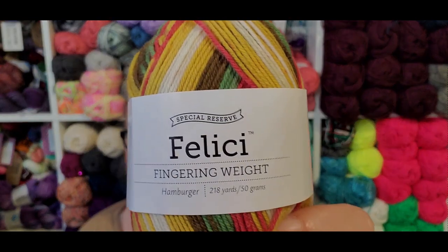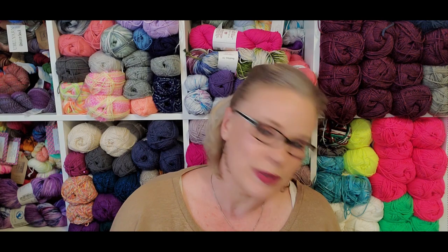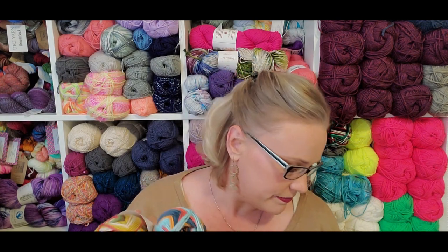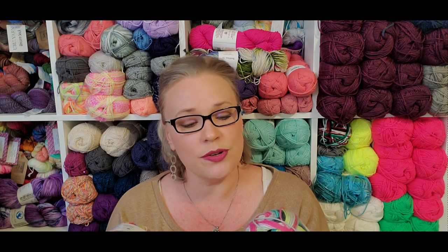We're going to be discussing Knit Picks Felici. This is a fingering weight yarn. It is sold in 50 gram balls and they are 218 yards. They are a size one yarn, but there is a worsted weight version of this and that is also worth it. This is great for socks. It is 75% superwash merino, 25% nylon. Machine wash cold, tumble dry low.